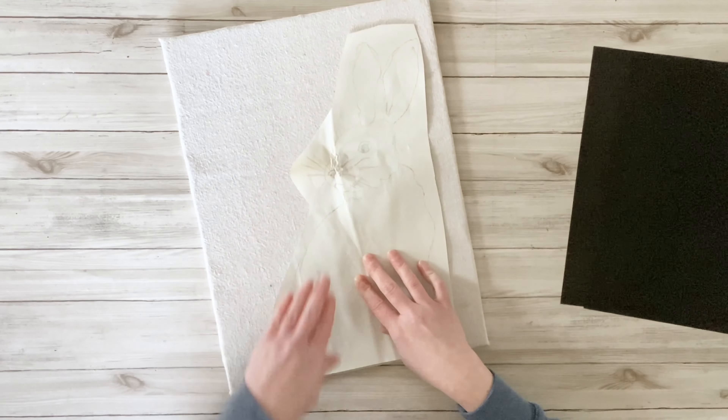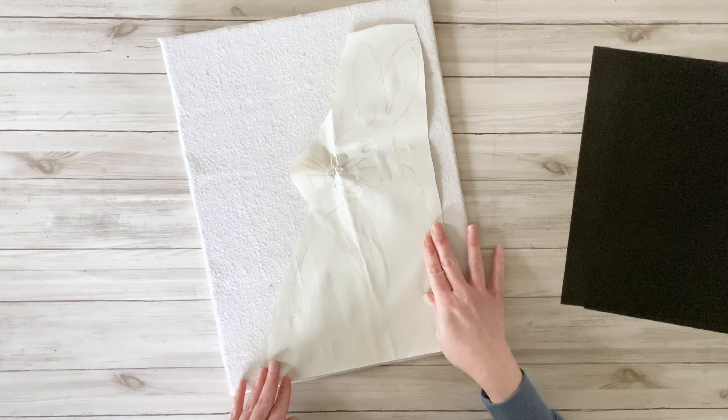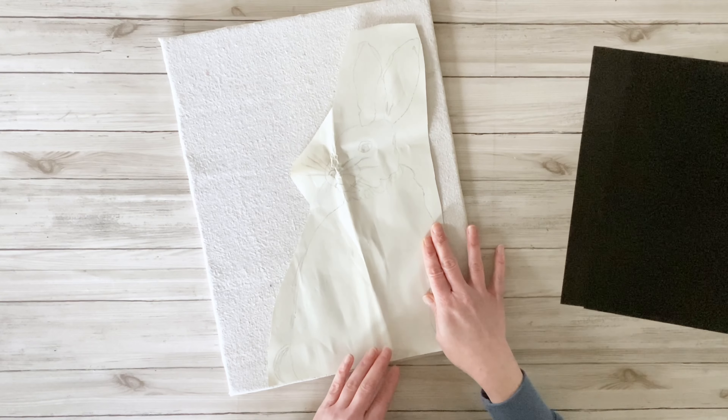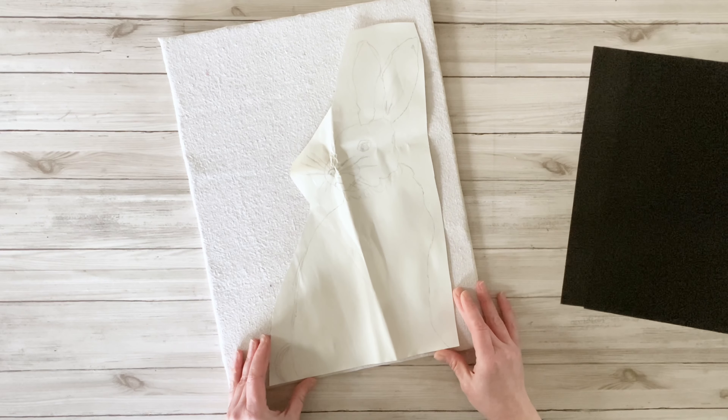I wanted to do a sketch of a bunny for this project, so I found a cute little bunny on Google. I traced him out onto some packing paper that I had since this was a larger project, and it worked out perfectly — I just traced that out from my computer.